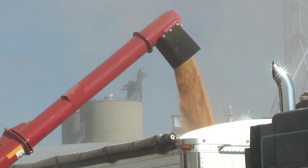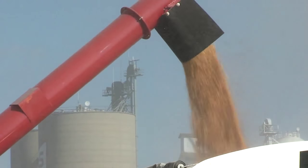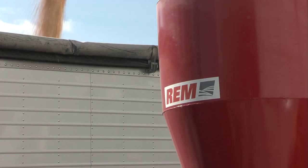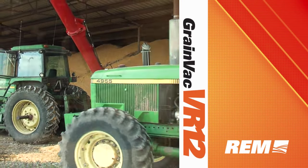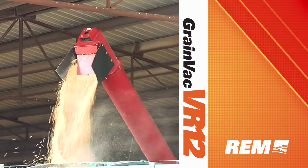This allows the grain coming into the tank to be taken away by the auger that is still running at full speed. Customize your REM grain VAC and expand your capabilities with additional features like the dust collectors and bend-a-spin. No matter what kind of grain storage facility you have or clean-up job in front of you, the VR12 is the best choice.